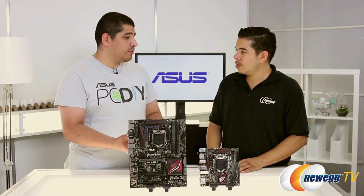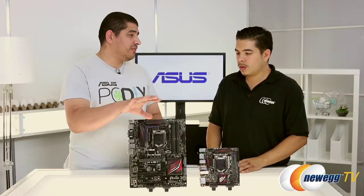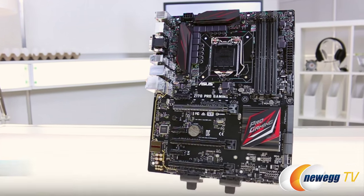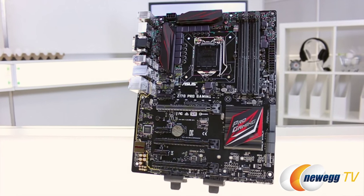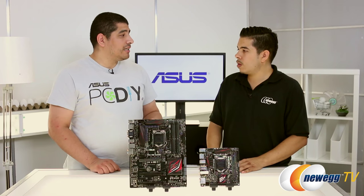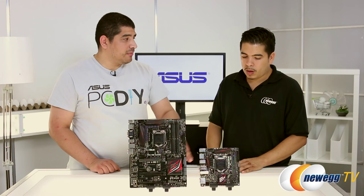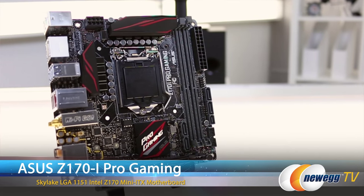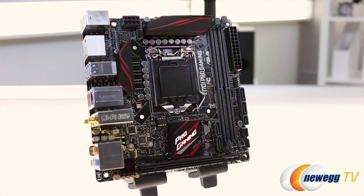Going back to these boards specifically, with the Pro Gaming we've got an ATX — a full size board — which is really what most gamers are going to approach when building a system. But over the last couple of years, we've seen a lot more interest in smaller form factor builds, whether micro ATX or mini ATX. And that's what we have with the Dash-i — this is a Mini-ITX oriented motherboard, but it carries really a lot of the same features and functionality as the bigger board.